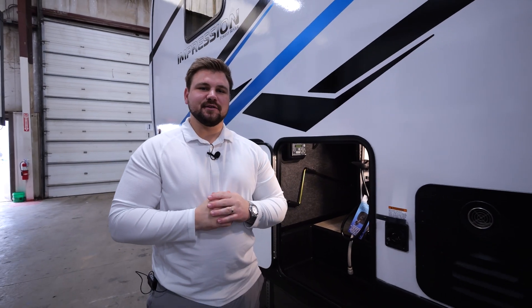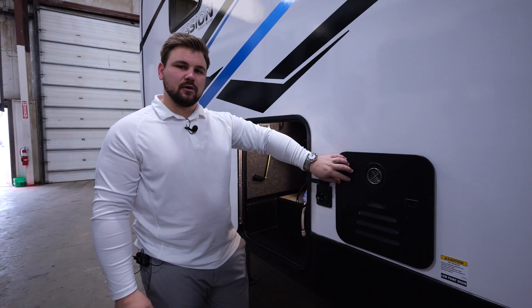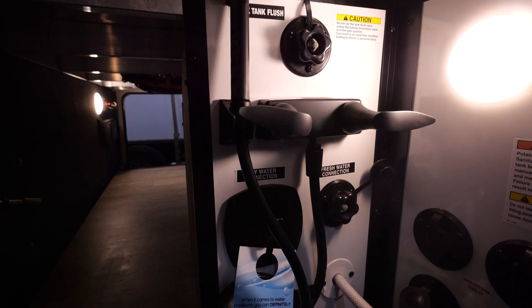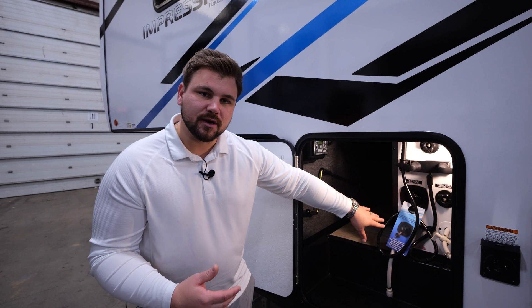Let's start by taking a look at the exterior of the unit. New for 2024, we're going to have our 60K BTU on-demand tankless water heater. We'll start to take a look at the convenience center. You'll have all your hookups in here, all your water connections, as well as our SureFlow water pressure regulator implemented into the system.